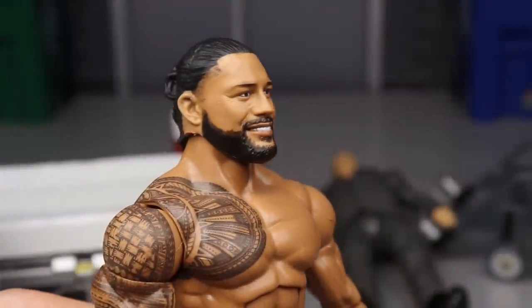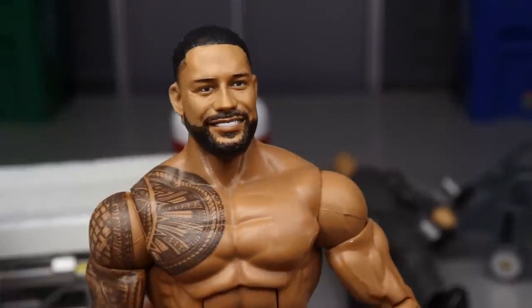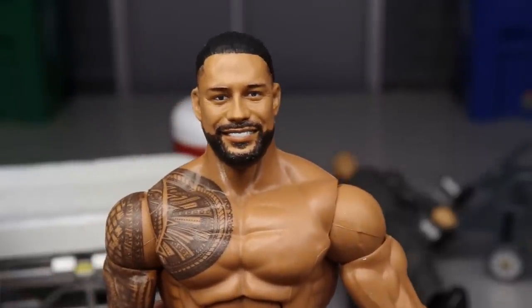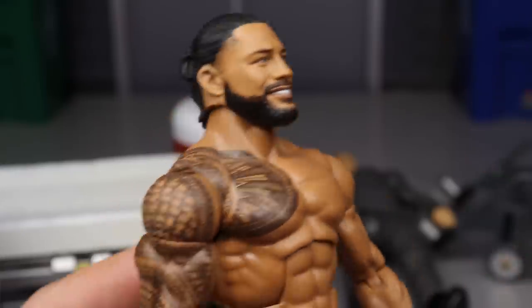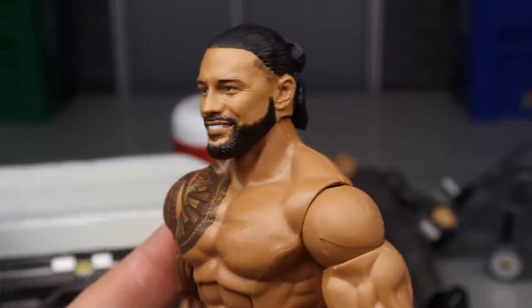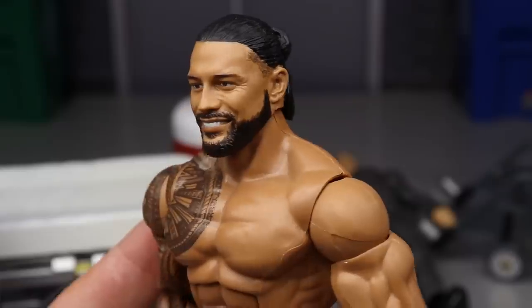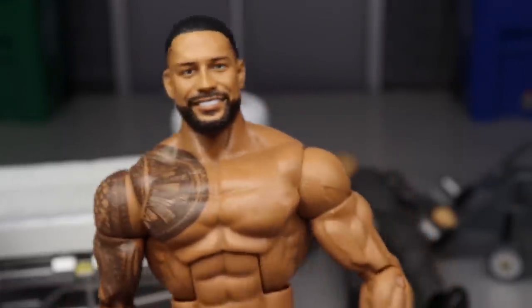Here's the Roman head sculpt after painting on the beard and the side of the head. I'm very very happy with this. I like Roman a lot better with the thick beard — I really wish it was sculpted on, but I think you can paint it on and make it look just as good. From the side it looks excellent — it turned out just as good as I thought it could.